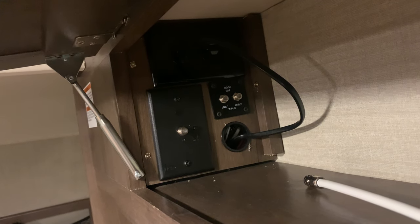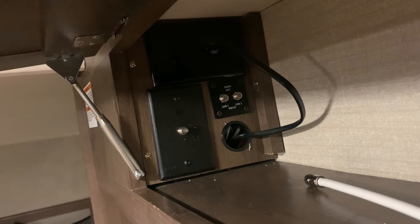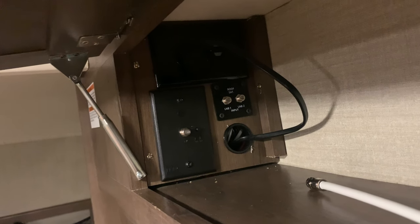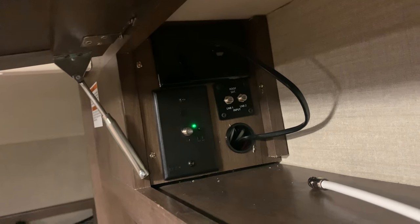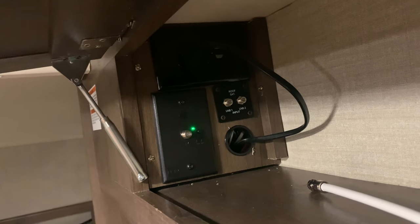Then I have to come here and turn this off. I'll get cable TV channels after I go into programming and run a program search on the TV through cable. Now, if I leave that park and I'm boondocking or something and I want to pick up broadcast channels, I have to turn this on — it amplifies the antenna — and then I get my pictures. Hope this helps.